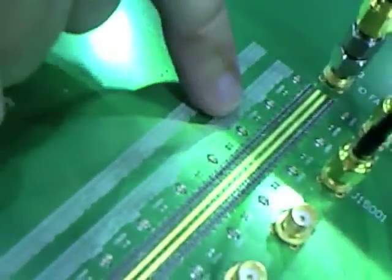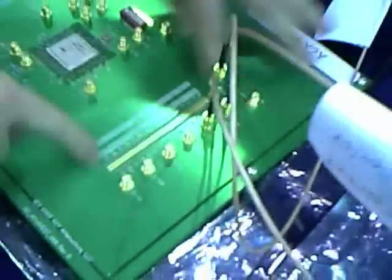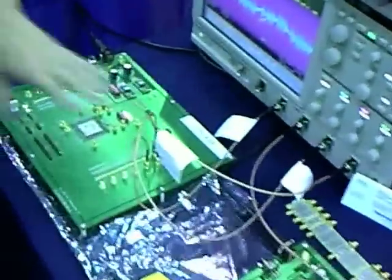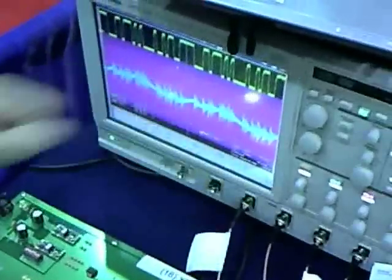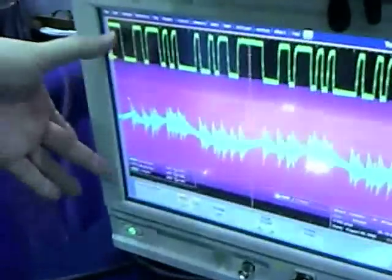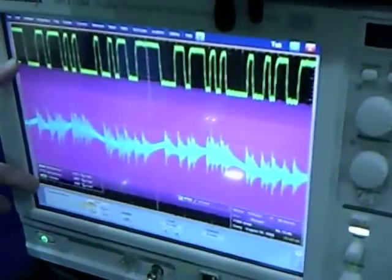The board on the left is using X2Y capacitors — there are 16 of them, right here, alternating with positions for 0402 capacitors in a rectangular power cavity. Over here, these are just regular 0402 capacitors with the X2Y positions left open. They're both running identical code. We're synced to the X2Y side on the scope, driving a pseudo-random sequence, monitoring the power rails at 50 millivolts per division. The peak-to-peak noise with the X2Y is superimposed on that with the 0402s — about a four-to-one difference.